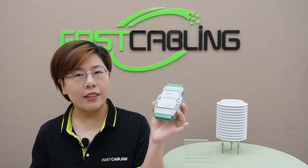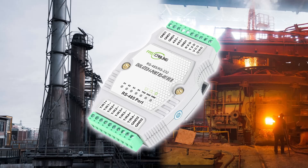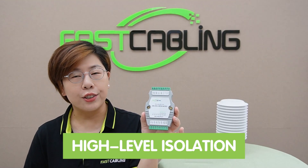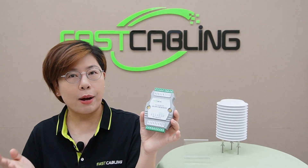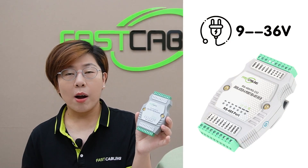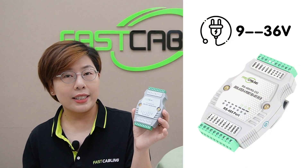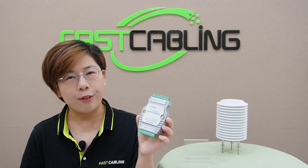It also supports both RS.232 and RS.485 interfaces, making it compatible with a wide range of industrial equipment. Designed for harsh industrial environments, this hub offers high-level isolation between the RS.232 or RS.485 port and the power supply, protecting your devices from electrical interference and ensuring reliable data transmission.